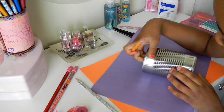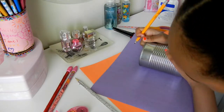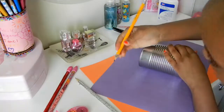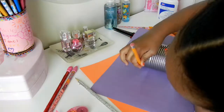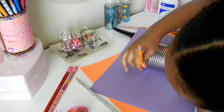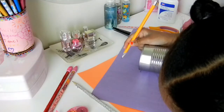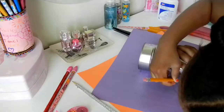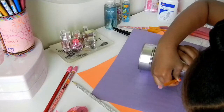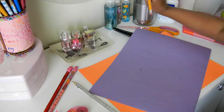First, you're going to take your can. Then you're going to place it on the colored paper you want. Then you're going to take your pencil and mark the place of the can. Once you mark that place, you're going to mark the bottom place too, so that you know how much you want to cut.